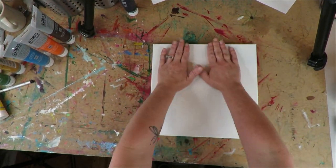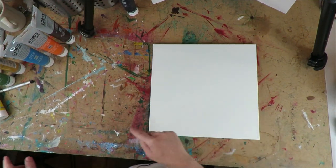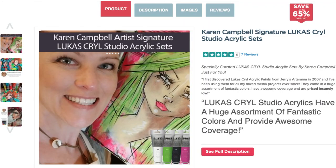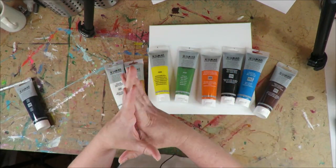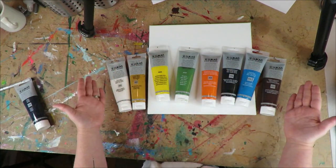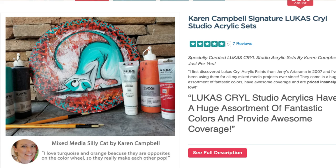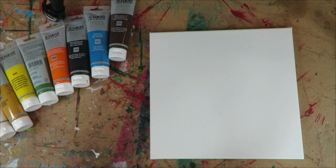I'm using an Arteza 12-inch square canvas. The paints I'm using today are from my own personal signature paint set that I sell through Jerry's Artarama — the Whimsical Animals set. I have three paint kits and one drawing kit that I sell there. These are some of the paints you get with the Whimsical Animals signature paint kit, and I'm using all of them in today's project.